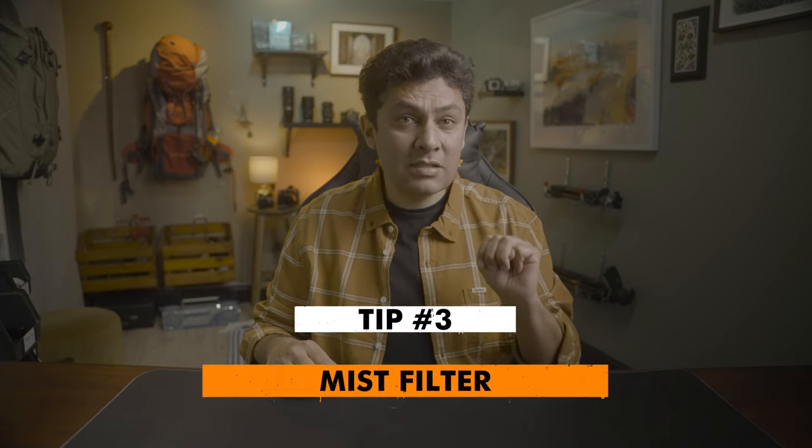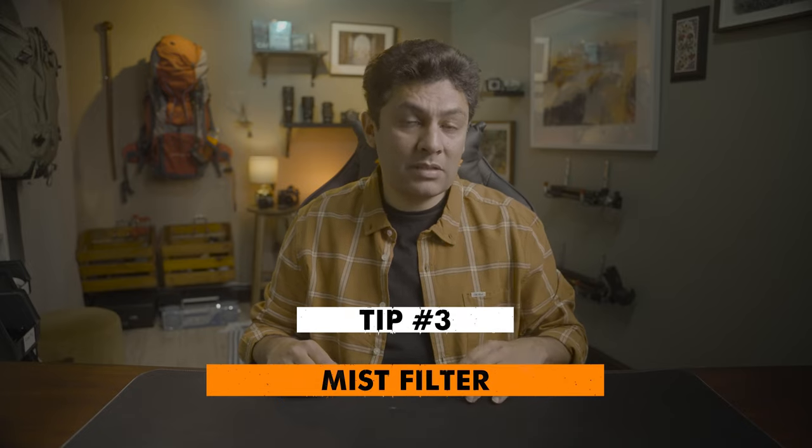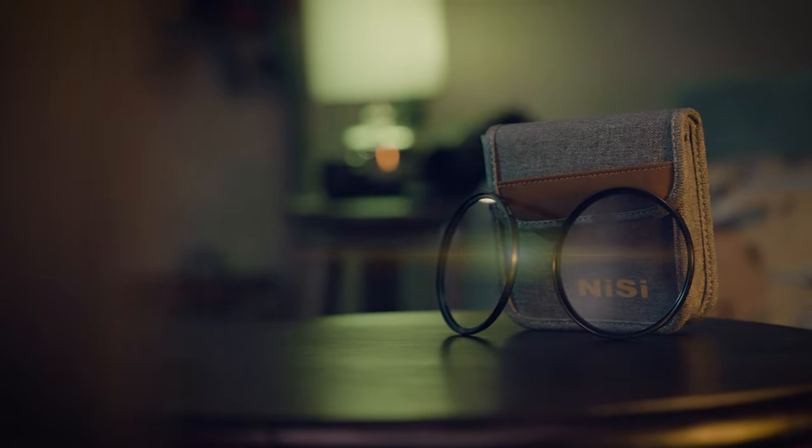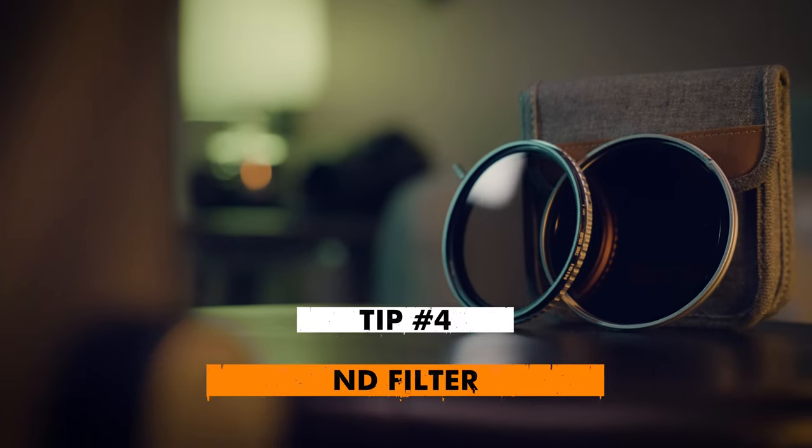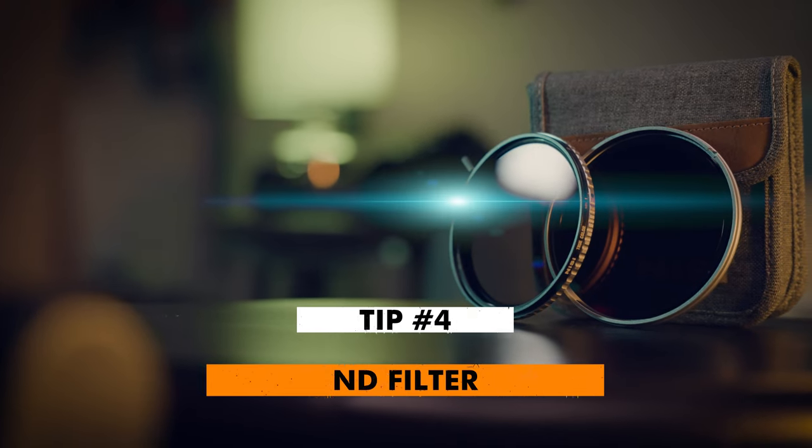The third thing is that I am using a mist filter from Nissi — a black mist filter at 1/8 strength. I have a review comparing 1/4 and 1/8 if you want to know. I also have a variable ND filter on my lens which prevents overexposure, and it helps me keep the background dark and bring in those shadows.